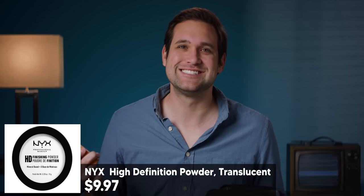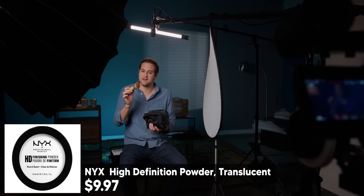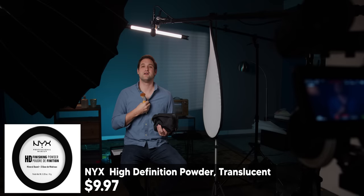Do I look fine? Usually it's just some powder to take down the shine. Yeah, we're rolling right now. Tell me to lower. I see what you guys are doing now. You guys are making fun of me. I get enough of that in the comments.